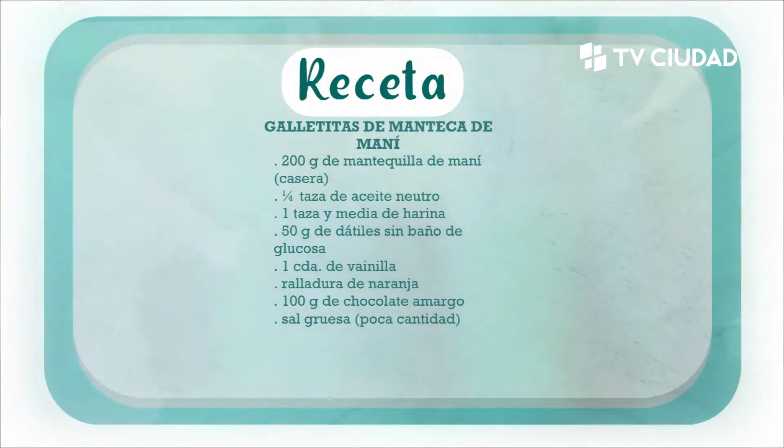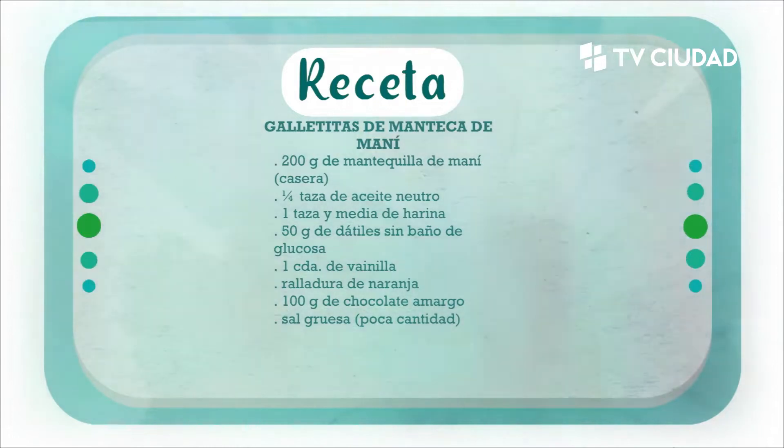Para hacer estas galletitas de manteca de maní precisamos 200 gramos de mantequilla de maní casera, cuarta taza de aceite neutro, una taza y media de harina, 50 gramos de dátiles sin baño de glucosa, una cucharada de vainilla, ralladura de naranja, 100 gramos de chocolate amargo, sal gruesa en poca cantidad.